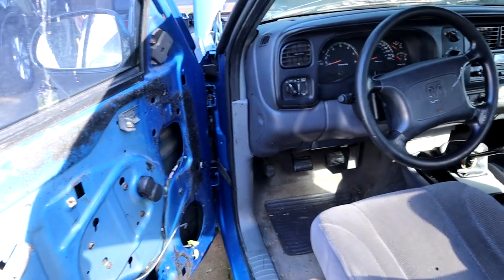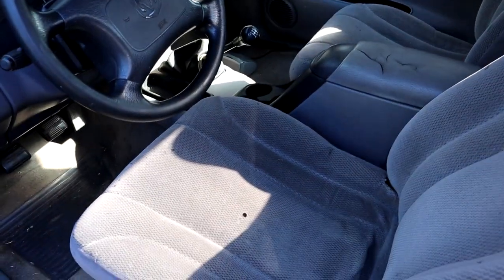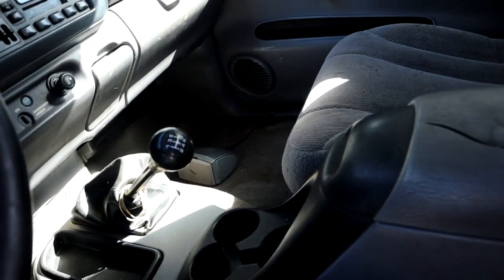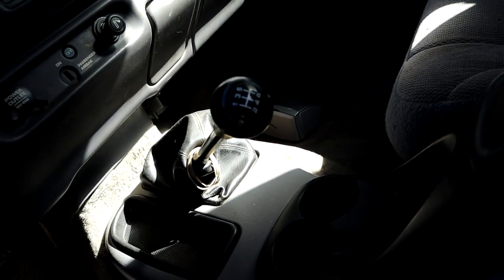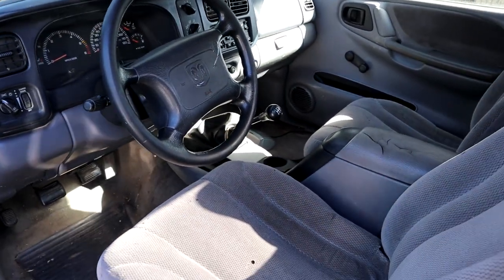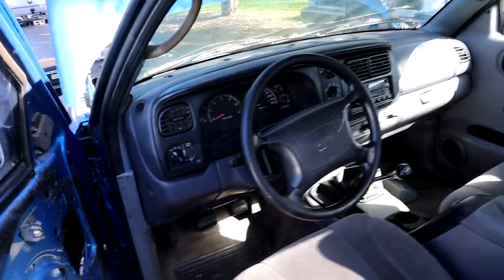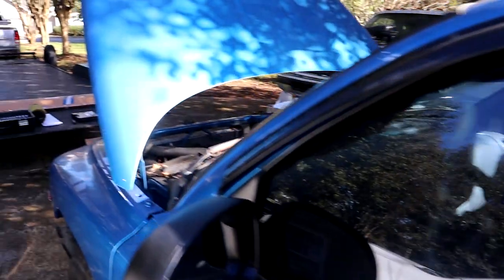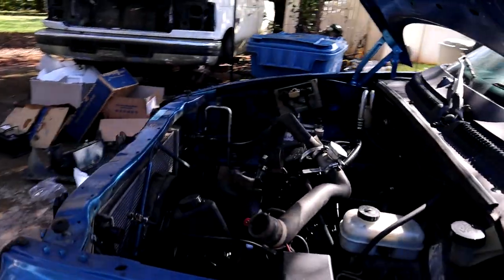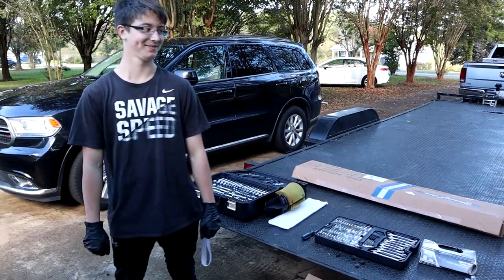Oh man, it's terrible in here — look, we got no door panels, looking like a race truck already. Got our seats going on, got our old five-speed gear jammer. All in all the inside of this truck really is not bad at all — we just got to get some stuff fixed up in here. It's a solid truck, no rust. It was a Georgia truck — really solid.